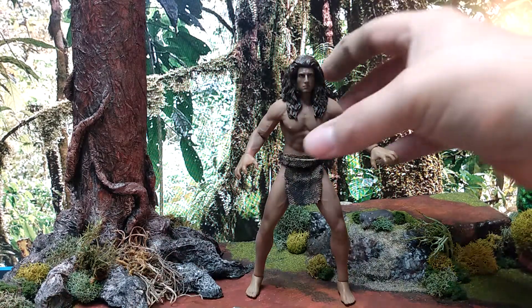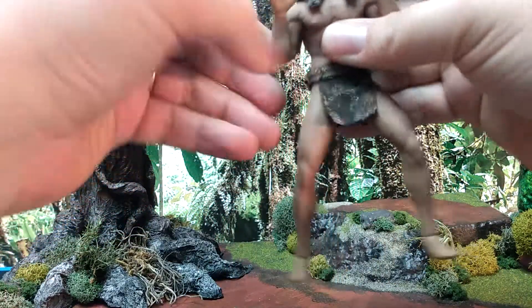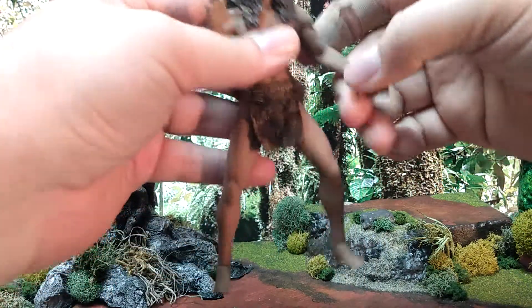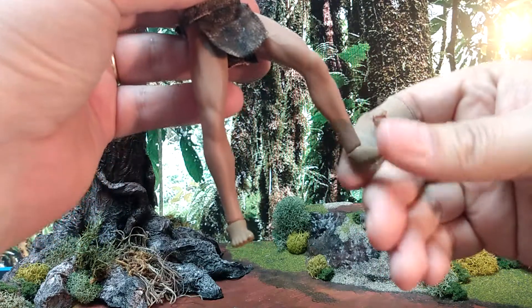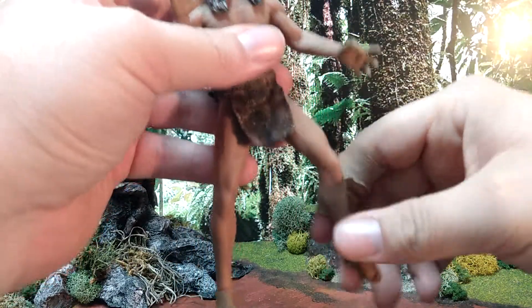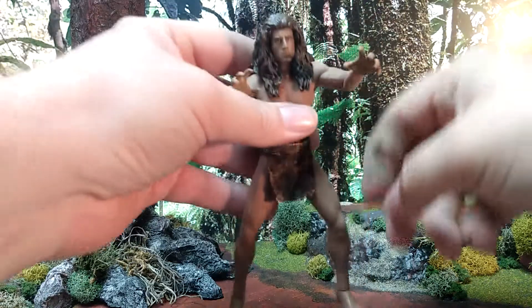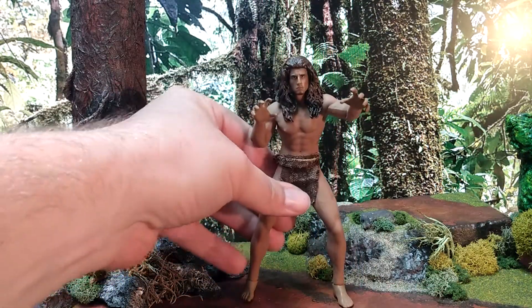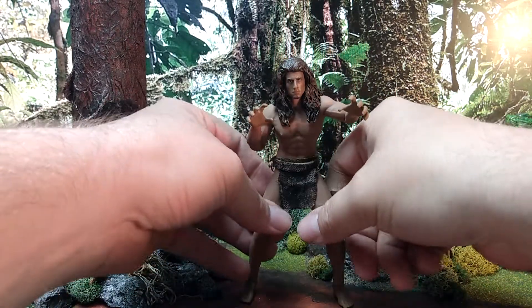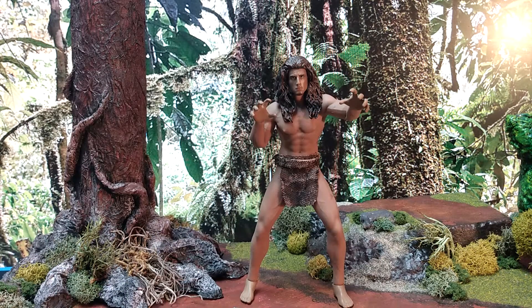I'm not going to bother reviewing the articulation. If you know anything about Fison or TB League, you know the basic articulation — you can get it into pretty much any pose. The only gripe I have is the lack of real swivel with the hands and feet. You can do more with the feet than you can with the hands. I was a little hesitant about using a seamless body, but Tarzan is like a 90% naked character, so I just put him on this body. And he looks so good. I really, really enjoy this figure.